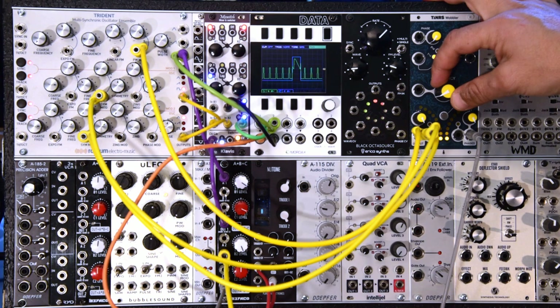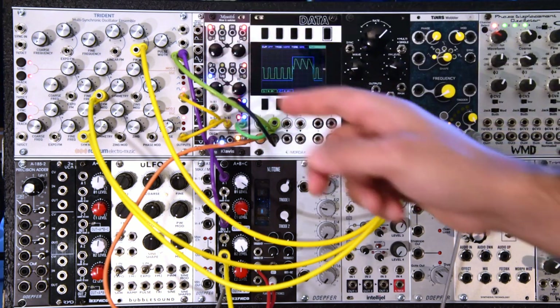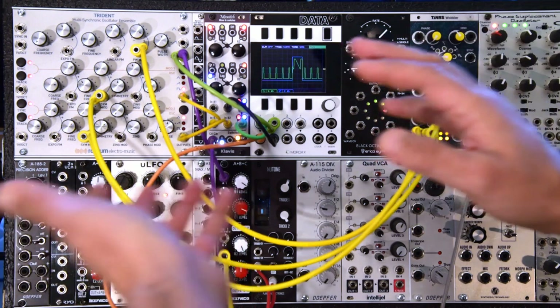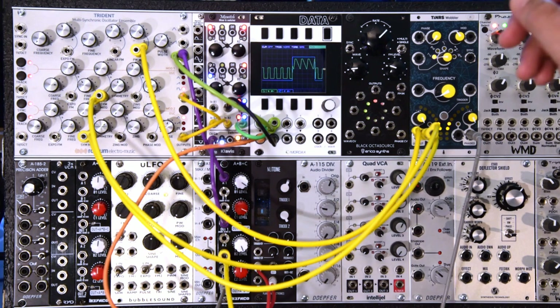Okay, so you see what I did there is get the modulation of the main pulse to span a more interesting range. Good, let's do the rectification thing now.